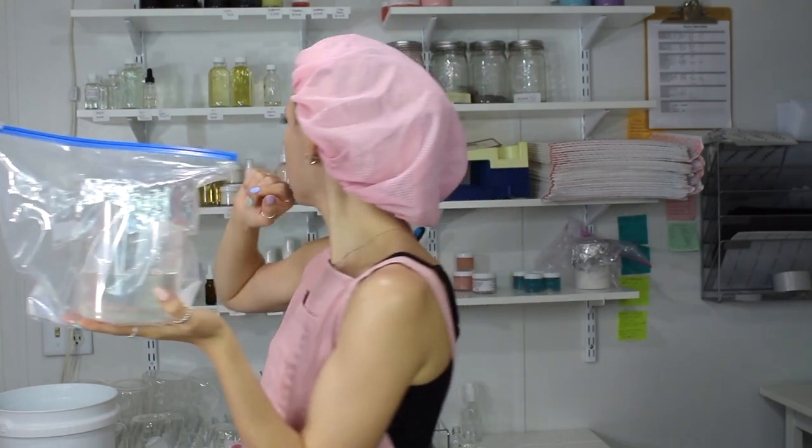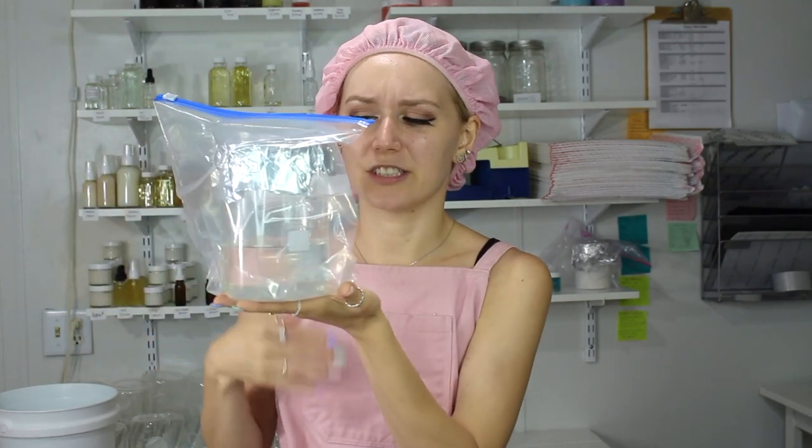This is a 400-gram batch of my 0.5% lactic acid serum. The hyaluronic acid takes a lot longer than 24 hours to hydrate, and you need to come back and mix it up periodically. I always recommend that when you make larger batches with high molecular weight hyaluronic acid — mine is 1 to 1.5 million daltons — you use a large container. Even though I only made 400 grams, I made it in a 1,000 mL glass beaker so it had more space to hydrate and you get better results.